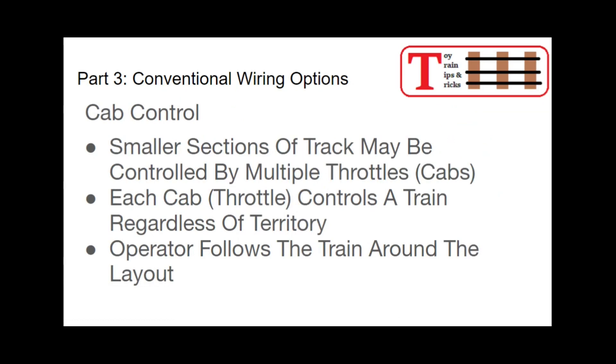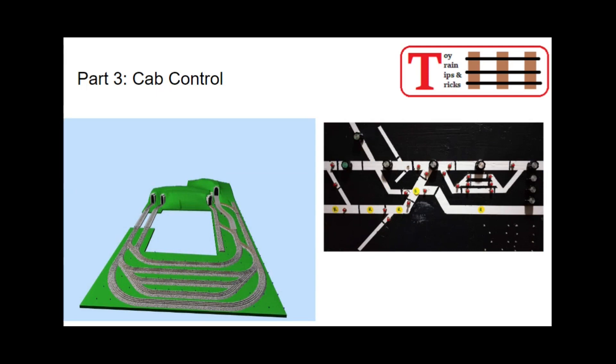The next step from this is what we call cab control — still a conventional method. With cab control, the sections or territories are smaller; they're called blocks, and they can be controlled by multiple throttles — two, three, four, five, six, however many. These are called cabs. Each cab or throttle controls a train regardless of where it is on the layout, and the operator can follow the train around the layout maintaining control regardless of which territory you go into.